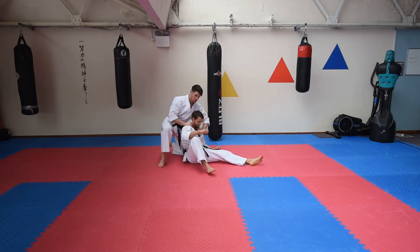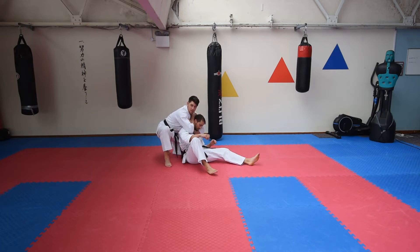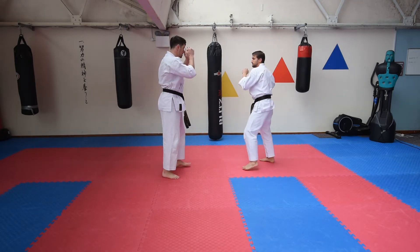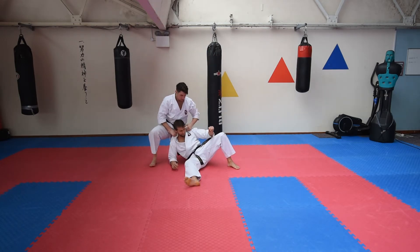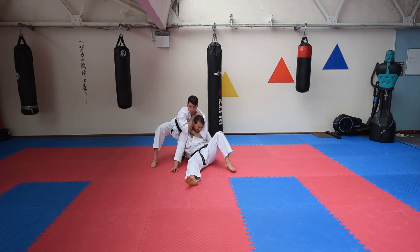Bring it down like this, and I can come here, bring it round to the back of the head nice and tight, a good base, squeeze, and finish like so. One more time — you've got the attack, protect the head, roll, grab, strike, come down here, wrap round the back, and then finish.